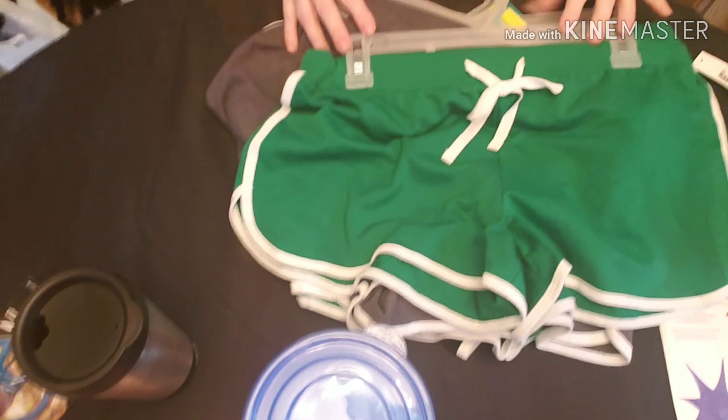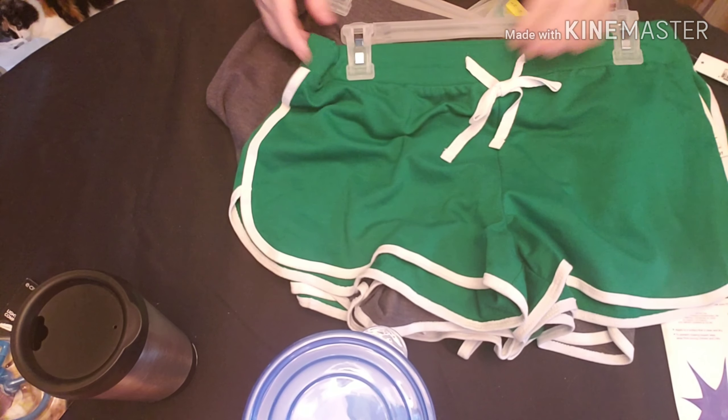I don't think I got anything too exciting at Walmart. The first things I'll show you are just a stack of shorts that I got for me and my daughter. I don't normally buy clothes at Walmart, but when they're $2.97 — I got us a bunch of colors.